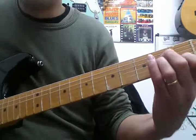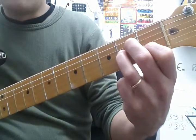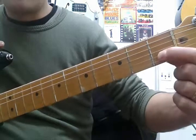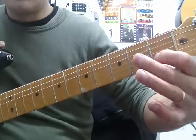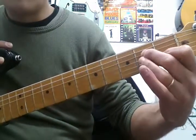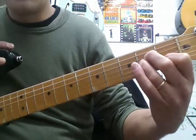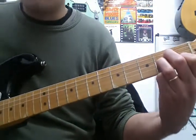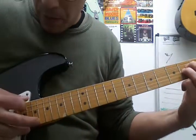A minor is kind of like E, but moved up a string — the same shape as E major but one string up. Finger 1 plays the C, finger 2 plays an E on the second fret of the D string, and finger 3 plays an A on the second fret of the G string. This is an A minor, played from the fifth string.